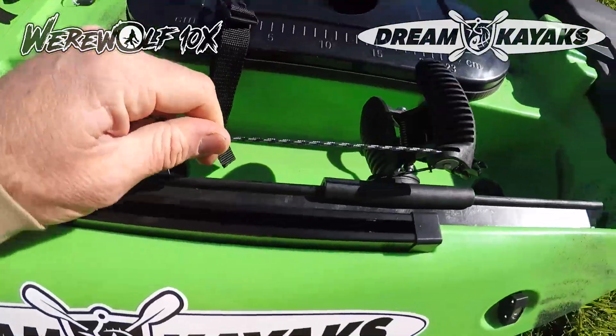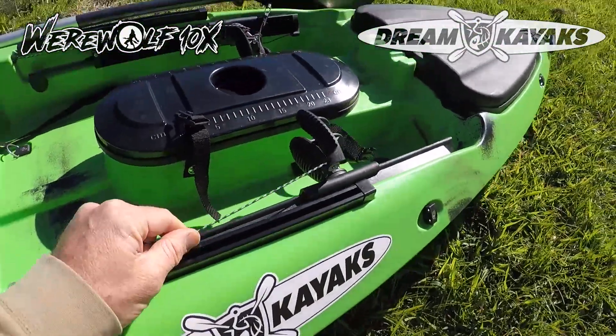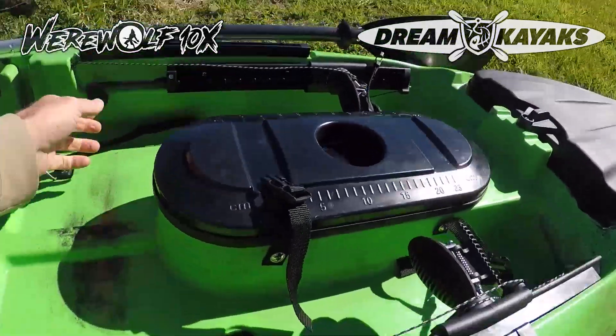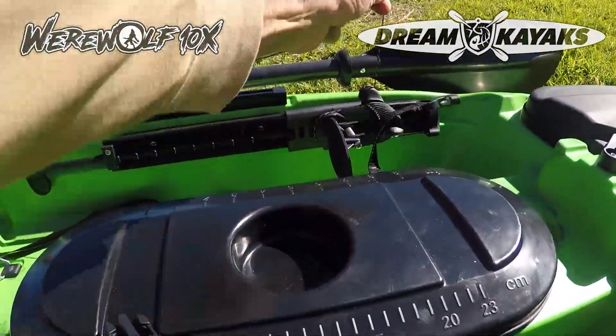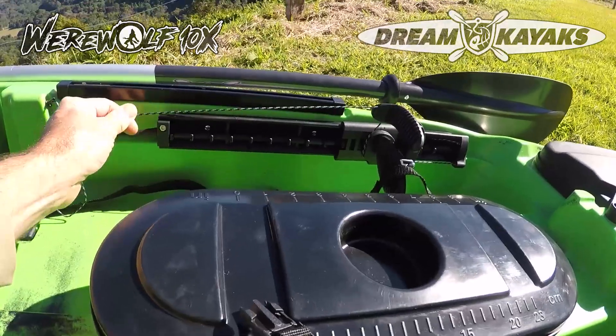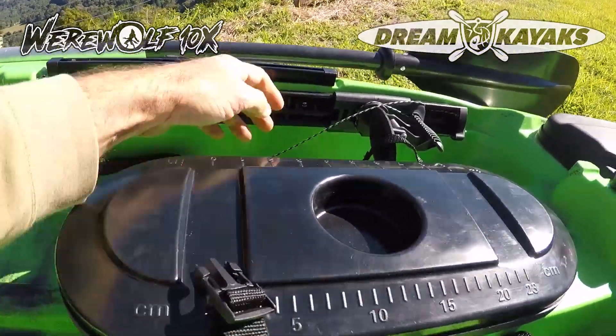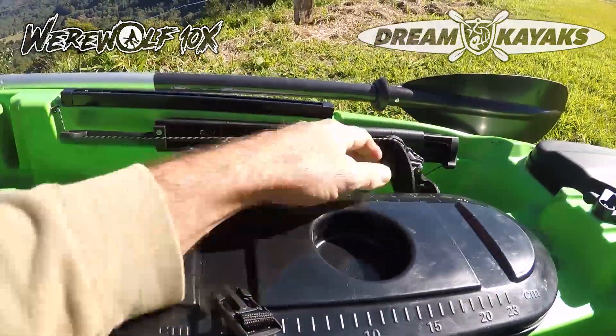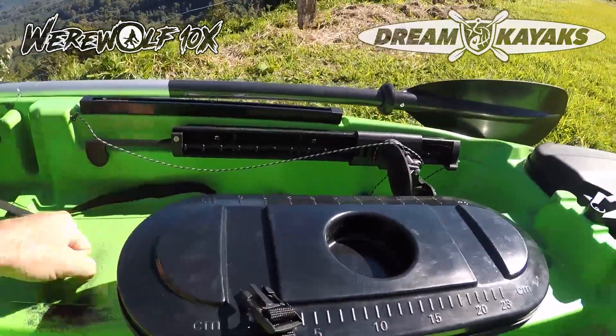Foot pedals — easily adjustable, and really good ones. They've got the spring which is nice and strong, better than a little metal clip, and gives you a good action to control the steering and rudder. Easily adjustable when they're fully installed — slide forward and back and lock it in.